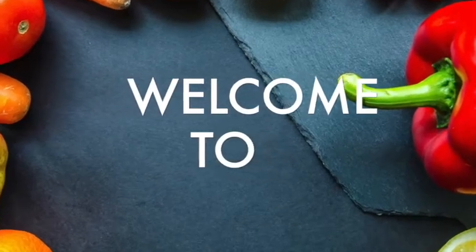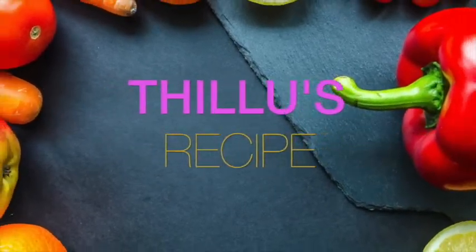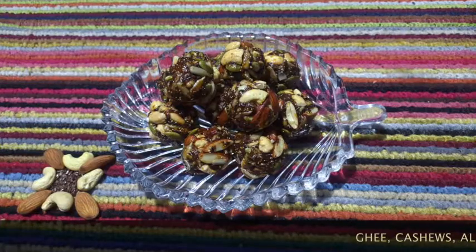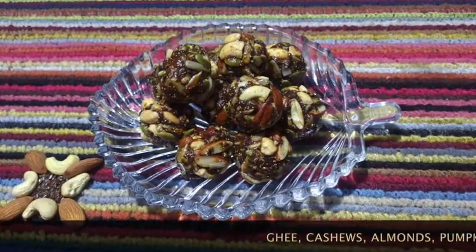Hello everyone. Today we are going to take a small sweet. I'm going to talk about the sweet and dry fruit tea.